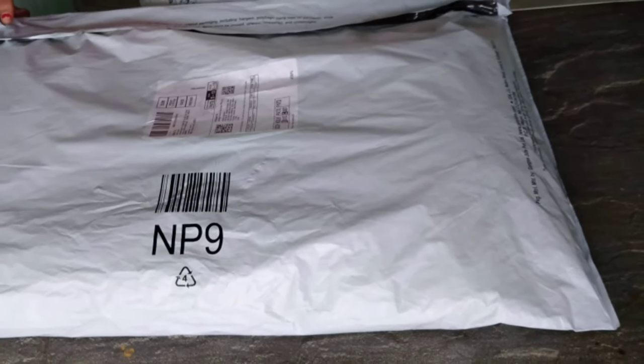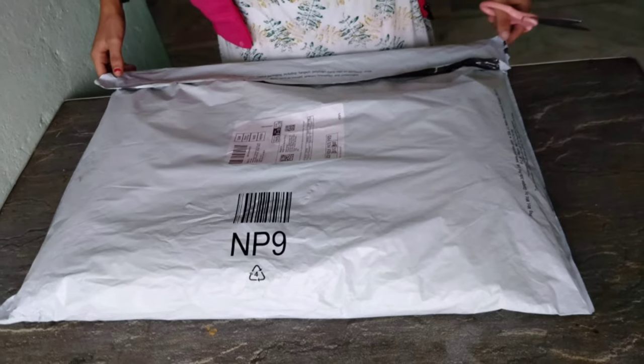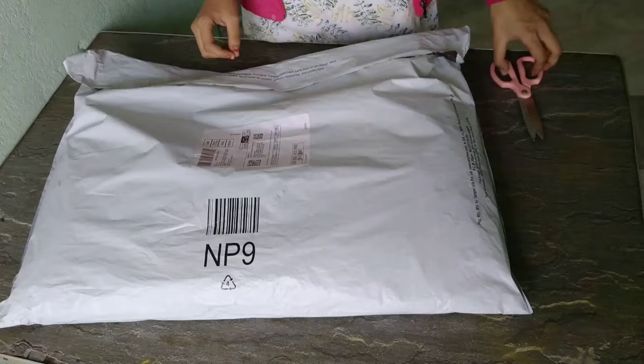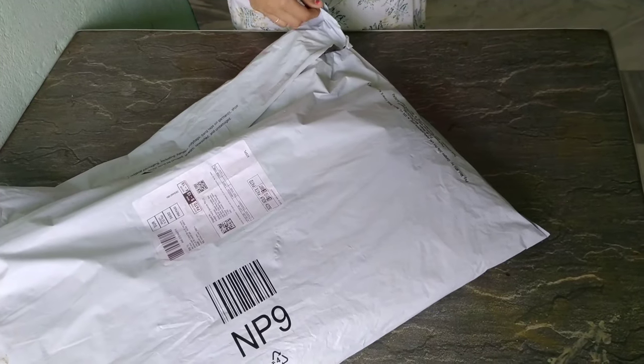Hello beautiful viewers, welcome back again. I'm going to unbox something today — a bag. It's not a school bag or a backpack, it's a traveling bag.